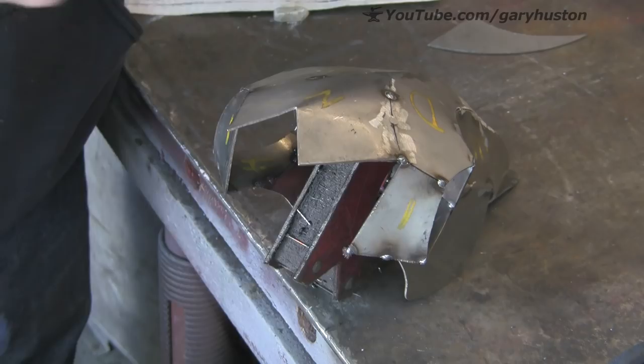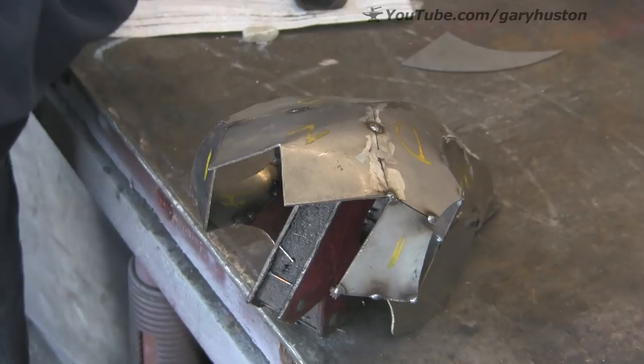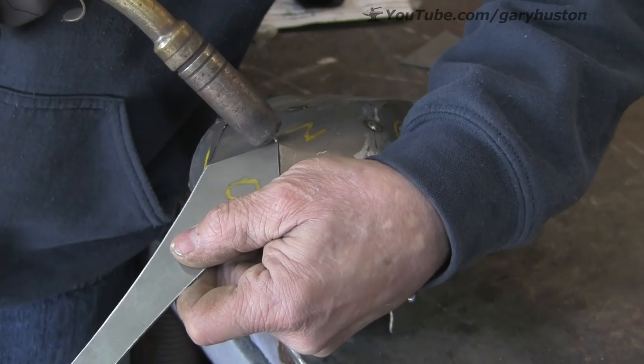Okay, so this is where we left off in Part 1. I was getting ready to fit this MIG lead around the camera tripod. Sorry about that. All right, so this is where I left off — was going to get this to fit in here, which it does, so I'm just going to tack that in.